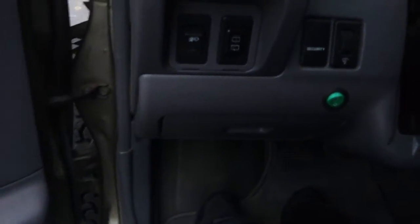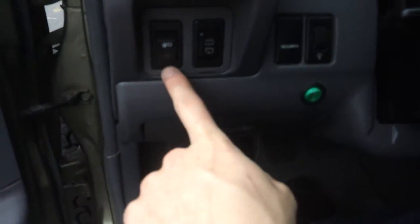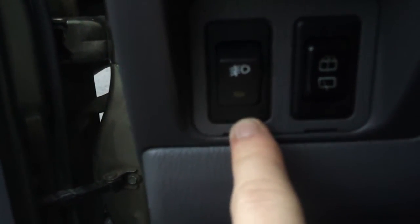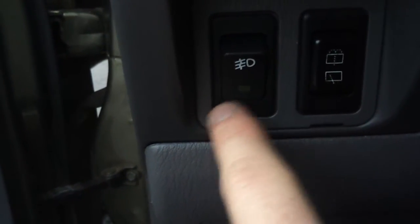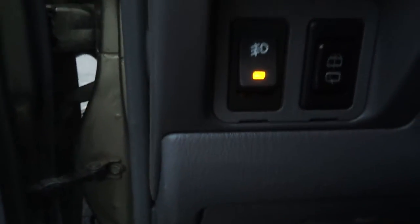We have a couple of switches — this one switch goes to nothing now. But I got these switches from early Pathfinders that had the fog lights. These are just regular three-prong switches that fit in all the blank spaces in all the Nissans. I picked up a couple extra and this one just turns the Hellas on. There's also a cell phone holder left by the previous owner — I'm not sure why they left it, but there were too many holes for me to want to take it off.